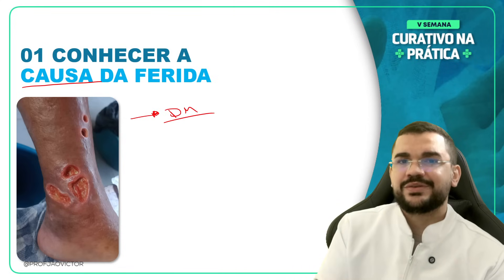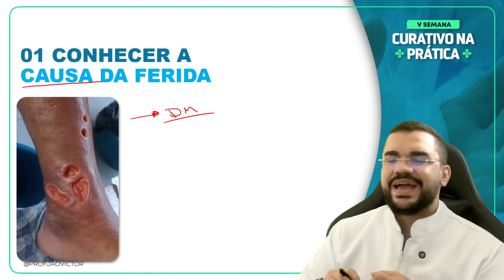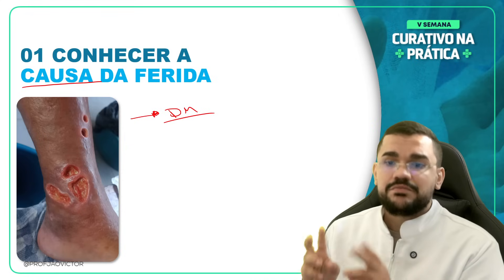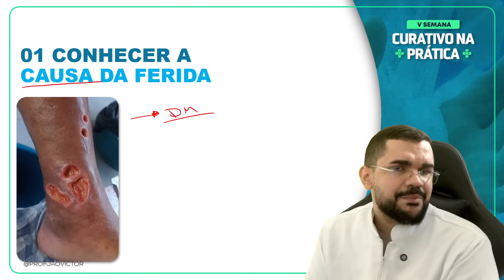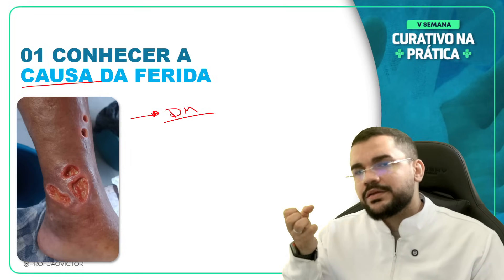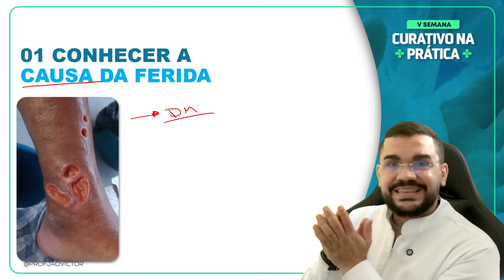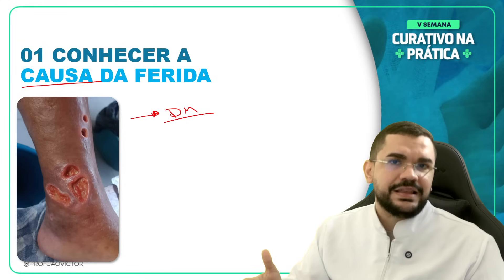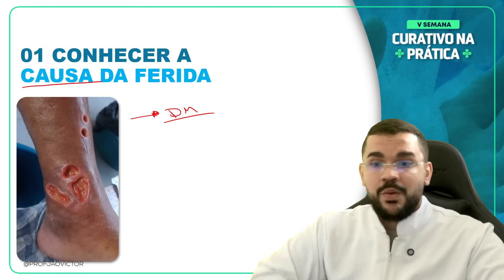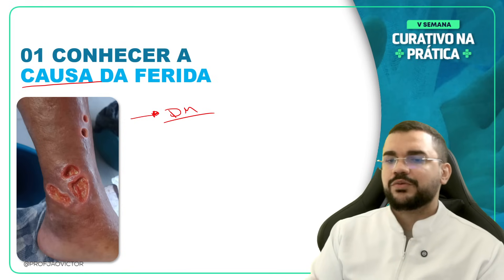A diabetes mellitus está muito relacionada a essas amputações. Ela favorece o aparecimento das placas de ateroma, a aterosclerose. Ela vai reduzir a sensação de dor do paciente — aquela perna que antes sentia dor, hoje o pé é adormecido, tem uma neuropatia diabética. Isso mexe com os nervos do paciente, modifica a estrutura base do pé, gerando o famoso pé em garra. A pressão plantar sobre a região do pé é totalmente modificada, ocasionando lesões por pressão plantar, causadas por essas deformidades.